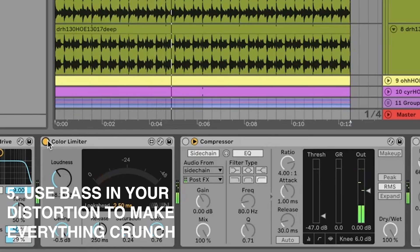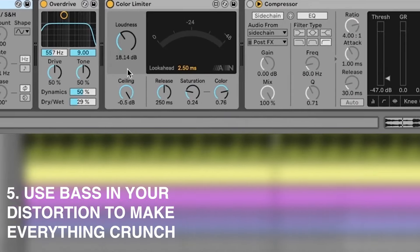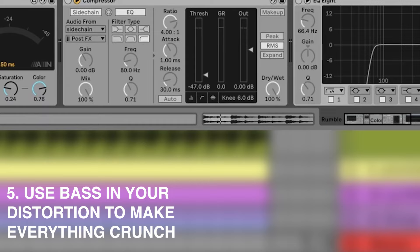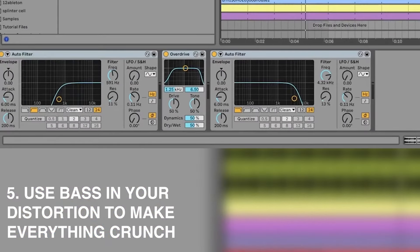You can hear that really crunchy mid-range. Basically, because you're distorting these elements together and letting the low end through, and then pushing it even harder with a limiter, you're getting the bass pushing up against the mid-range and the crunch in these loops.